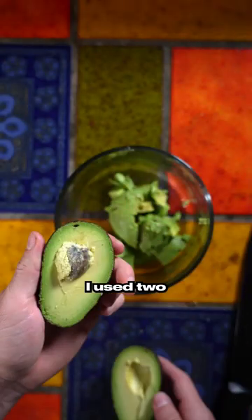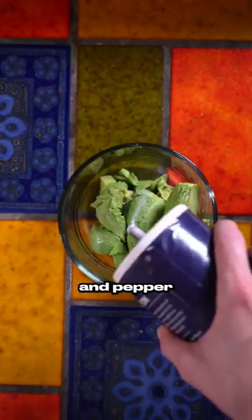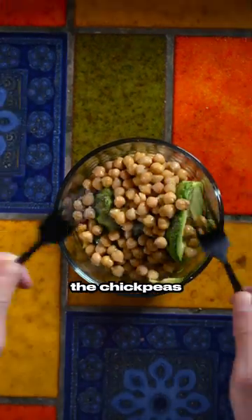Start cutting up the avocados. I used two whole medium avocados, put some salt and pepper and garlic spices in it, and then I washed some chickpeas and then added the chickpeas to the avocado.